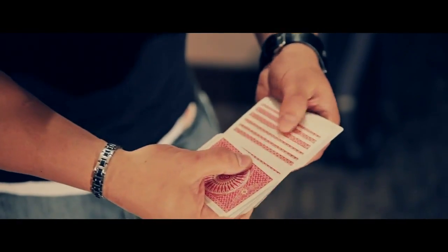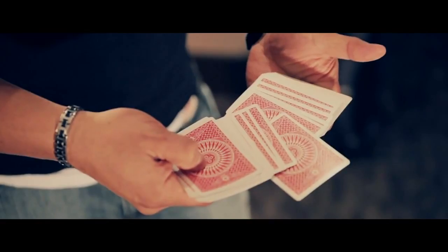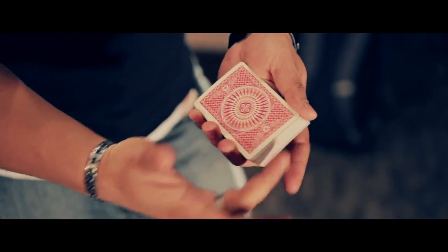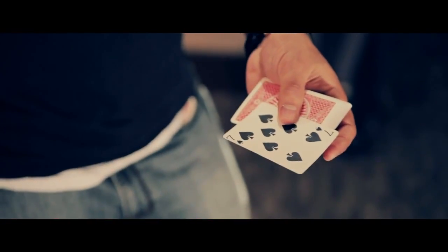The spectator can touch any card they want to. Let's say they touch — alright, this one's fine — let's say the Seven of Spades. I leave the Seven of Spades sticking out of the center. I take the Seven of Spades, pushing it into the center, and then that action is now controlled to the top of the deck. And that's the Shinobi control.